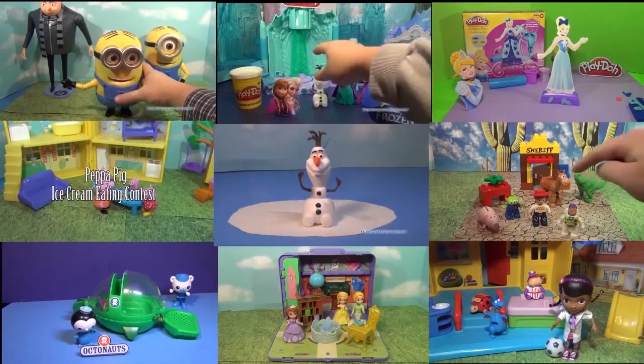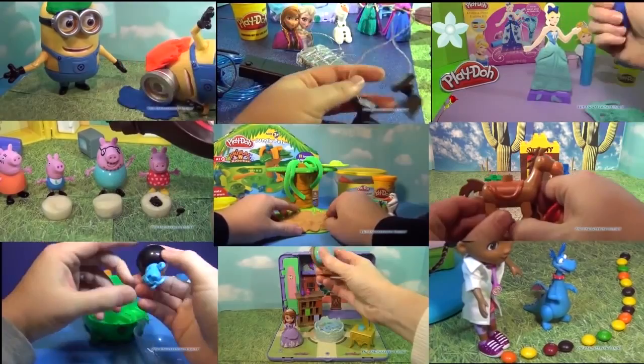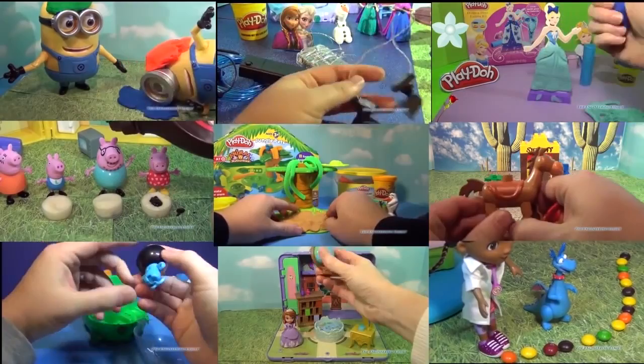Hi everyone, check out some of these other cool videos too, that feature Despicable Me 2, Olaf and the Friends from Frozen, Toy Story, Doc McStuffins, The Octonauts, and even a special video with Peppa Pig having an ice cream eating contest. Just select the video that you like, click on it, and it'll open up. So take care, enjoy the videos, and have a great day. Bye everyone.